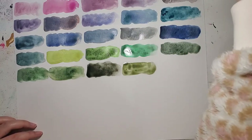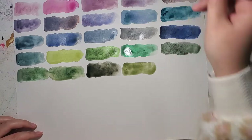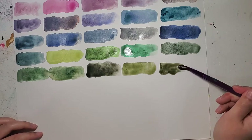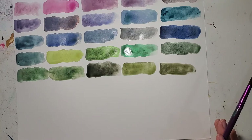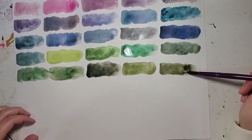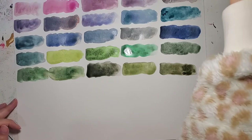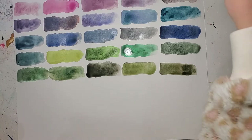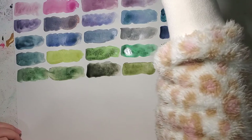Next up is Tundra Green from the Tundra set. These three colors — Forest Olive, Tundra Green, and Forest Gray — are kind of similar. I definitely don't think you need all of these greens because greens are easy to mix, and I love mixing greens with my yellows and blues. I think I got them because there was a sale on Jackson's website. The last one in this row is Cascade Green, and the color will separate into a teal and a green when it dries.